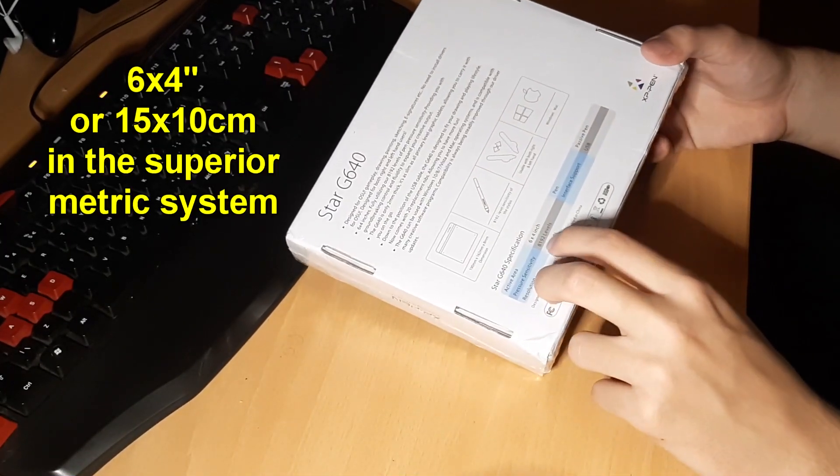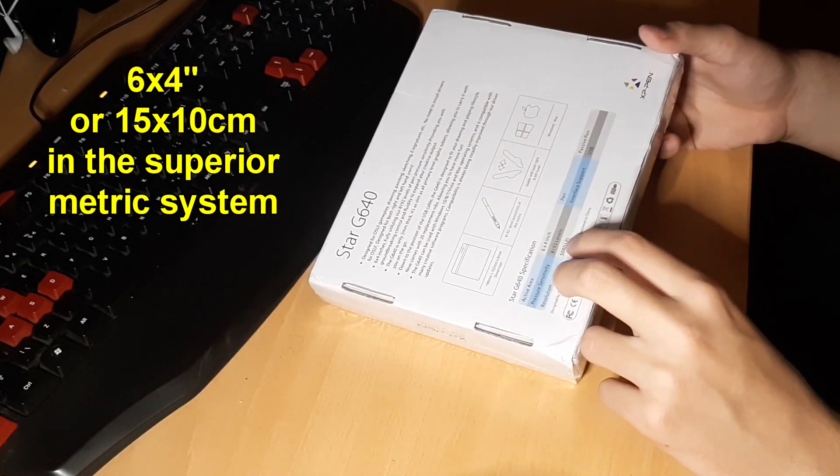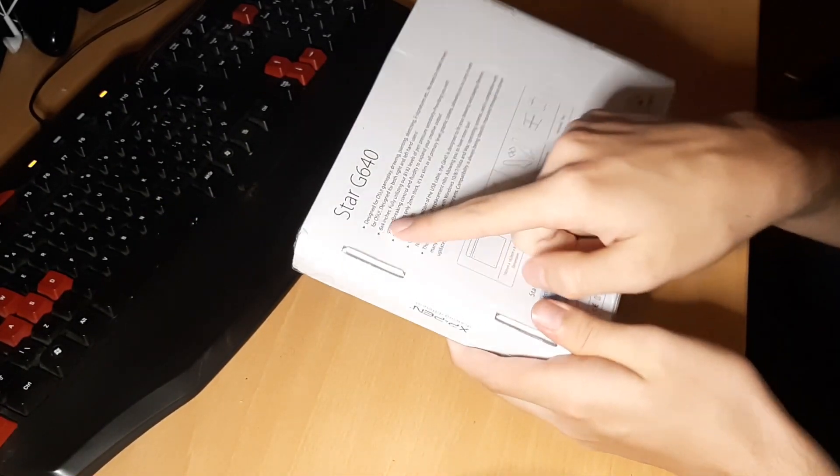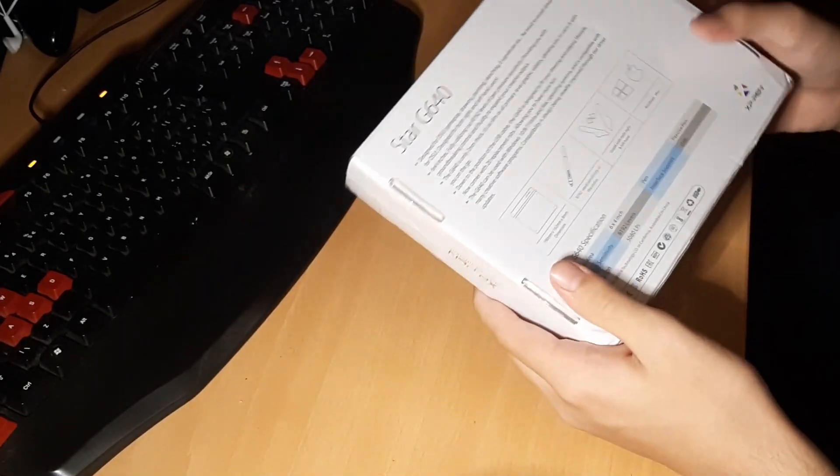The active area is 6 by 4 inch — who uses that measurement? Stupid Americans. It's tinier than I expected. It says designed for OSU, which is probably why I got it.